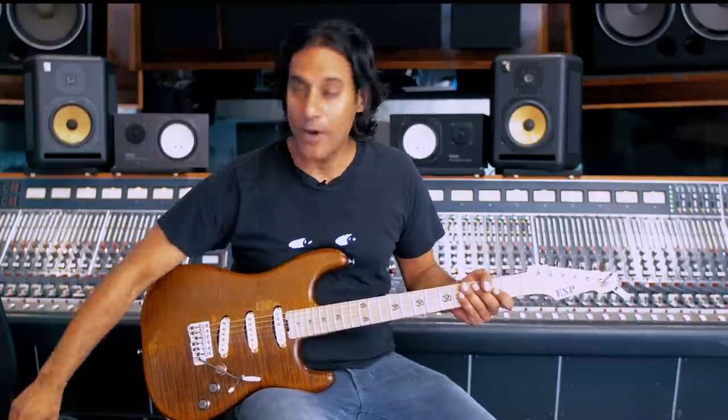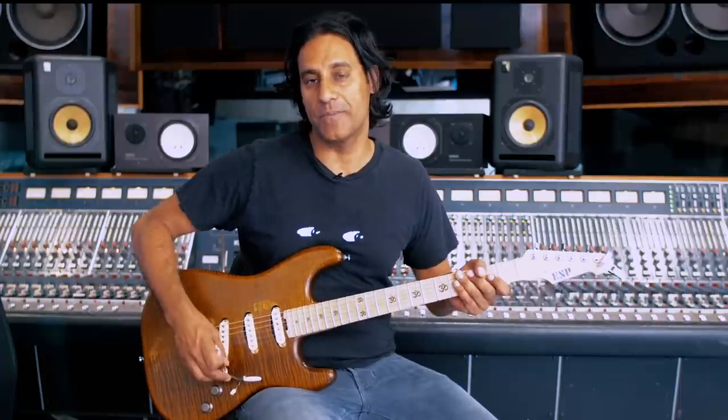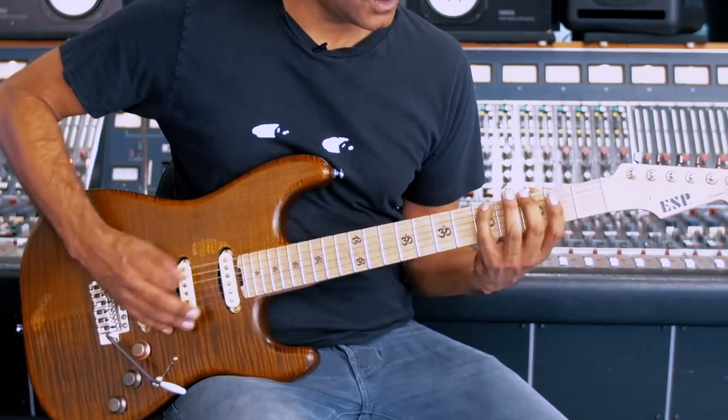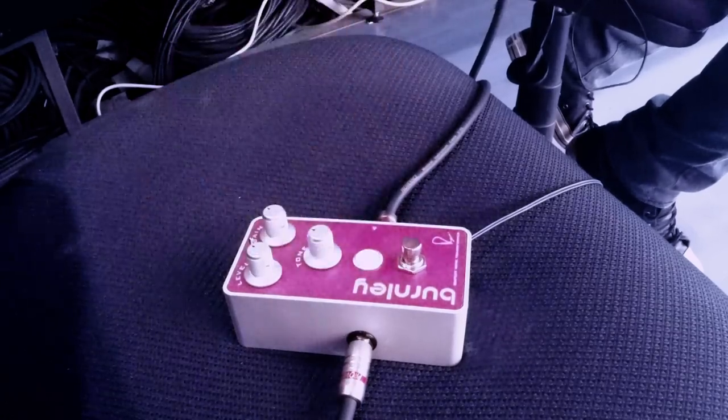As you hear, it doesn't get muddy, and it's fully usable in the complete left setting, where it's at its darkest. Now I'm going to do the exact opposite and crank it all the way to the fullest capacity so you get the most highs out of the pedal. So it doesn't get too harsh, but it adds a lot of nice overtones and harmonics. Here is the pedal back into the position where I like it, which is at one o'clock.